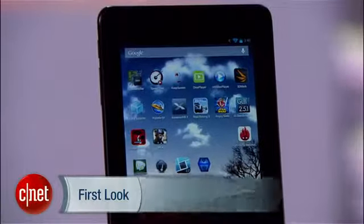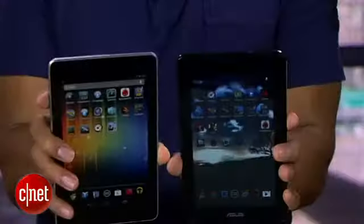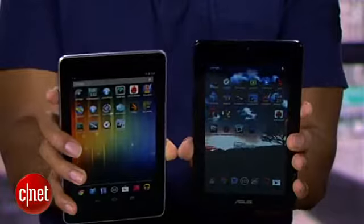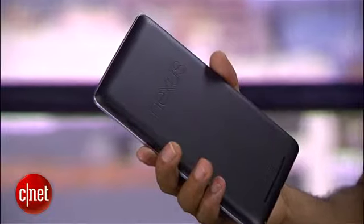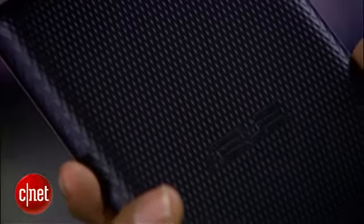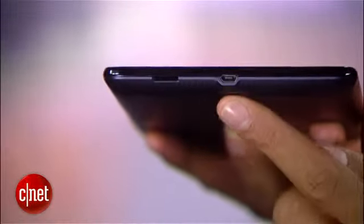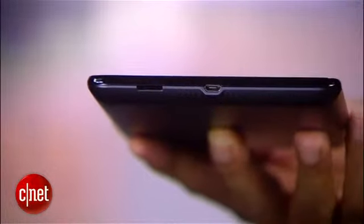The ASUS MIMO Pad ME172V looks like the bizarro version of the Nexus 7. Each is about the same size, although the MIMO is slightly heavier and not quite as thin. Aesthetically, the MIMO is missing the silver highlight trim around its screen, and instead of a smooth, comfortable backside like the Nexus 7, it has a bumpy, unpleasant-feeling texture on the back. There is a 1-megapixel front-facing camera, a headphone jack on the top, micro-USB on the bottom for file transferring and charging, and something the Nexus 7 doesn't have: a micro-SD card slot for storage expansion.